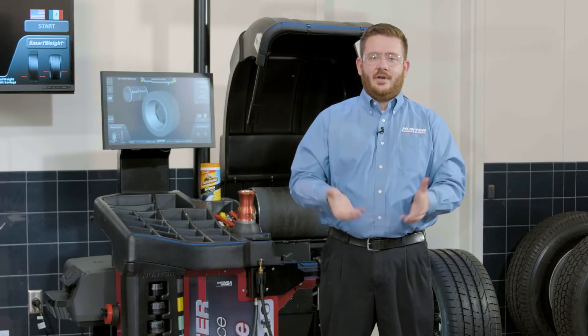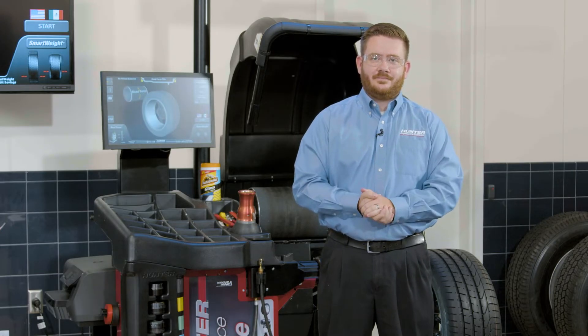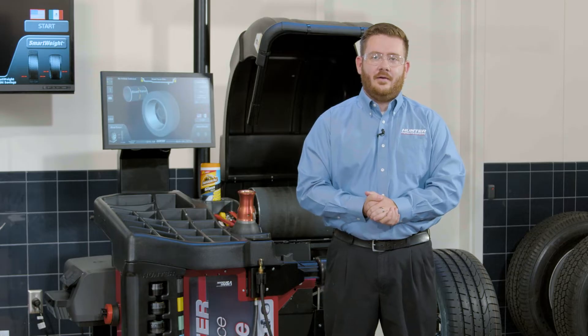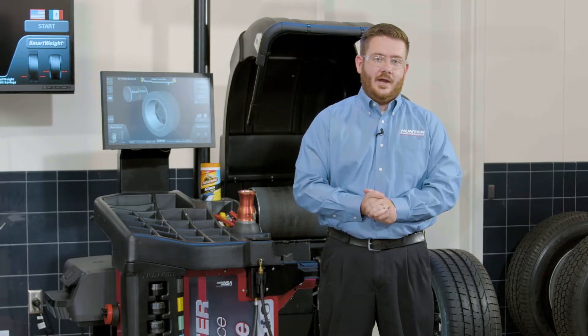Road force is essentially a measurement of the tire and wheel uniformity as a combination together as one unit. The road force balancer actually simulates driving conditions like the weight of the vehicle on the tire and wheel while in motion. We can use this to correct any sort of vibration that's not related to the actual tire wheel balance, and we're going to do that through the force matching procedure, which we'll show you how to do now.